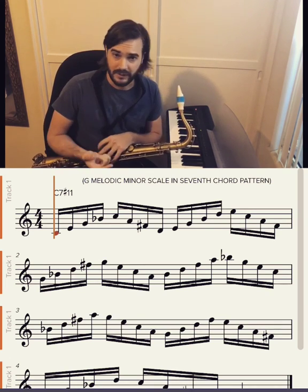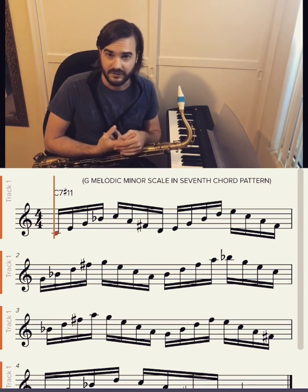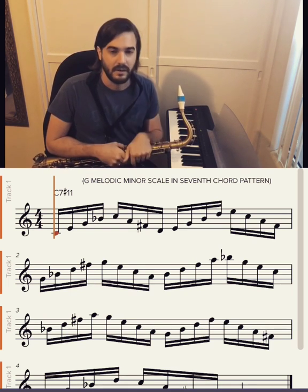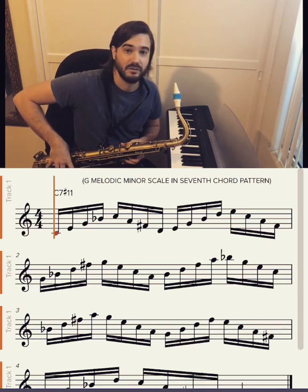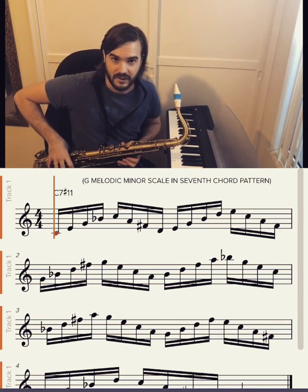That's gonna give me really nice notes like the sharp 11, the flat 7, and the third, etc. So what I'm gonna do is start on the note C and just play up and down 7th chords diatonically to that scale.